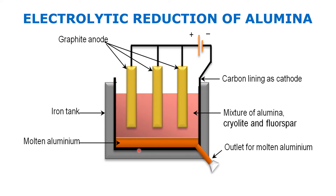Graphite is a very good conductor of electricity, that's why it is used as electrodes. Cryolite and fluorospar are added to the mixture of alumina. The electrolyte is a mixture of alumina, cryolite, and fluorospar. This is added because alumina melts at more than 2,000 degrees Celsius, so we add cryolite and fluorospar to reduce the melting point to almost 1,000 degrees Celsius.